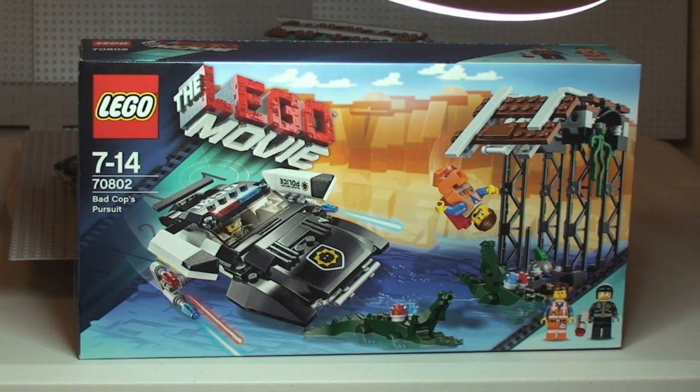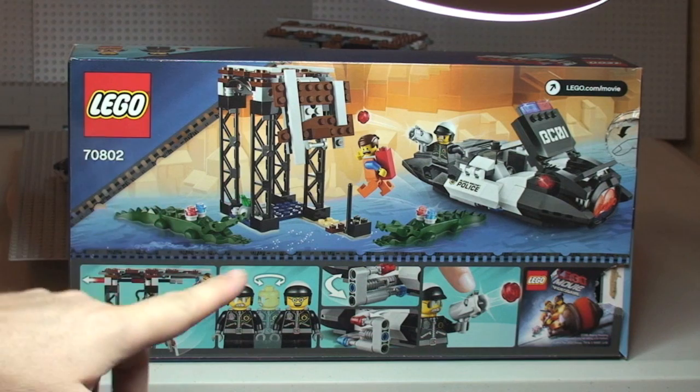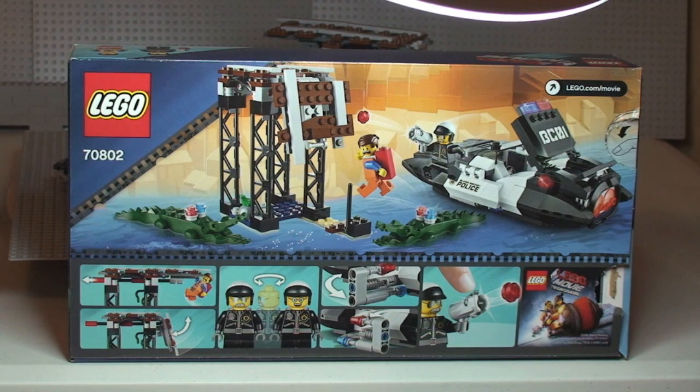There you can see the front of the box, so let's quickly have a look at the rear. There's the rear shot of the box — you can see the scene at the top, and down at the bottom are some of the features to this set, which we'll take a look at when we get closer.